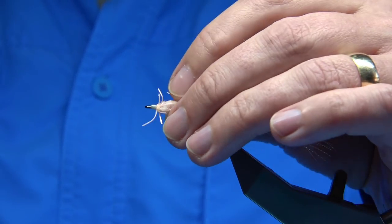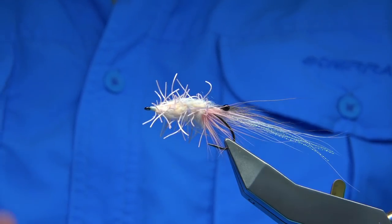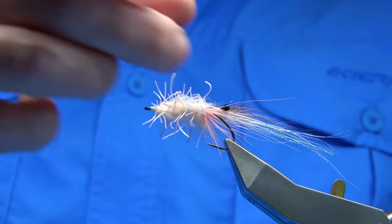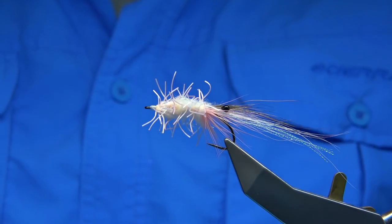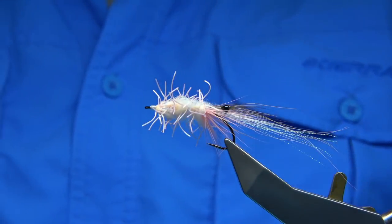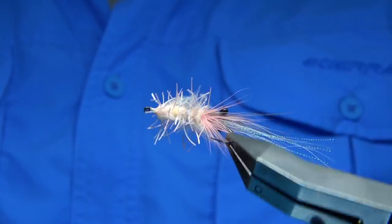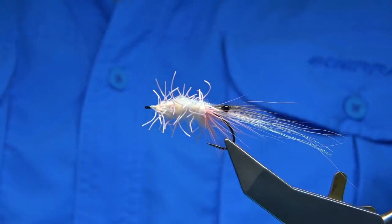Obviously, any saltwater fish or some bonefish would take it. I'm tying this pattern just to show off the material, because I get so many messages about it. I thought we'll tie another fly using it, and when I saw the bonefish colour, it's ideal for a shrimp. So this is the fly I'm going to be tying — it's simply called the Creeper Shrimp.